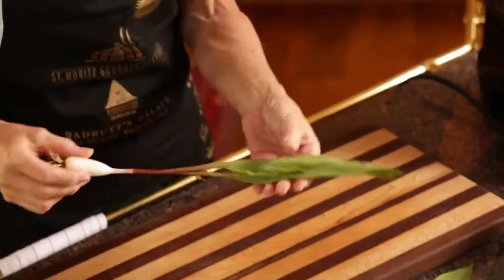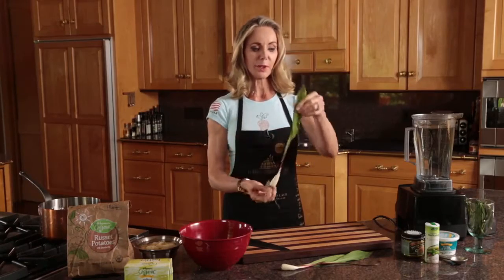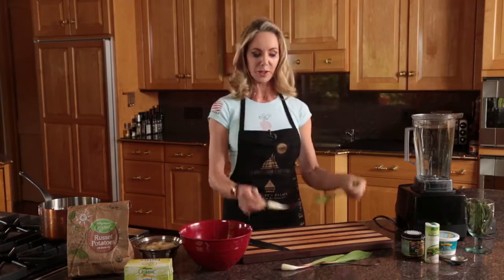Hi, we're making ramp soup today. Ramps are very special. They have a nice root and you're looking for a big bulb. This is what the plant looks like and you use the whole thing except for the roots.